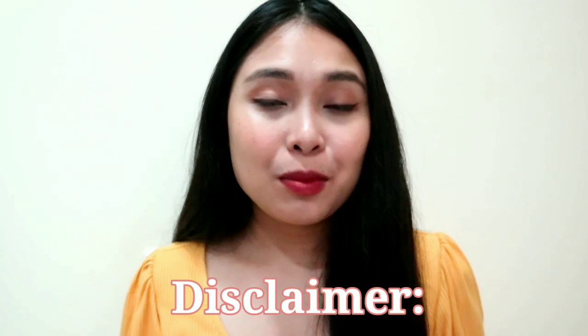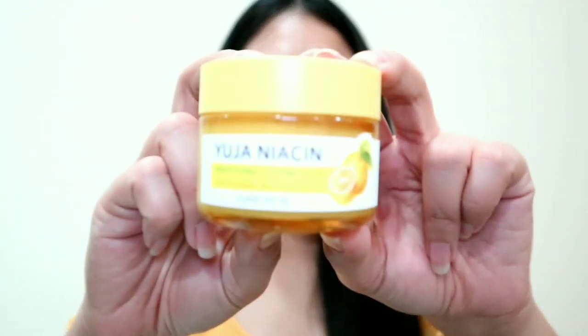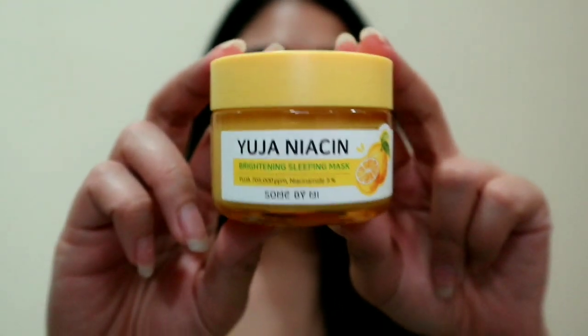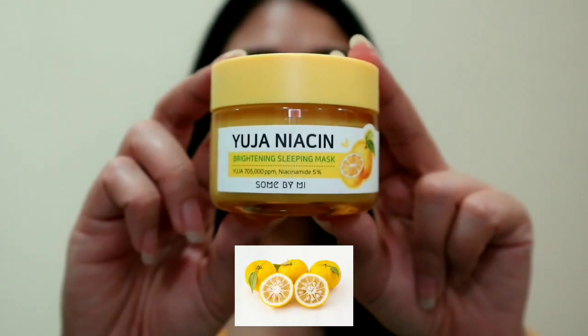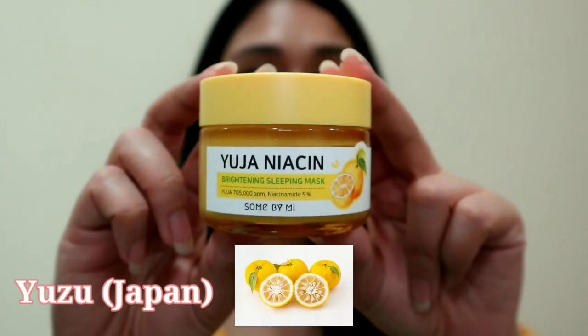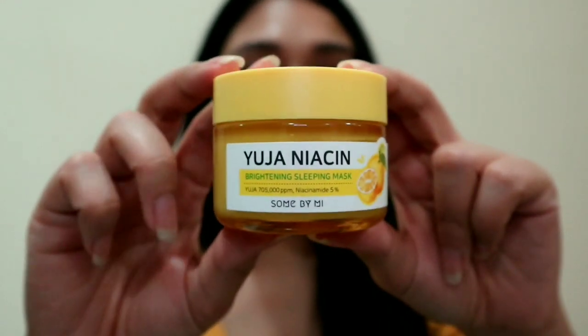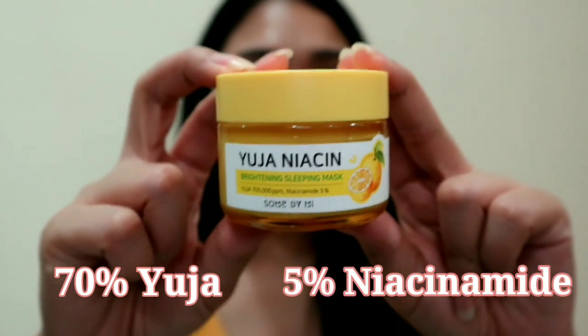Disclaimer: this product may or may not work on you because we have different kinds of skin types and skin status. So here is the product — the Yuja Niacin Brightening Sleeping Mask. Yuja is a Japanese citrus fruit called Yuzu in Japan and Yuja in Korean cuisine. This product contains 70% Yuja and 5% Niacinamide.